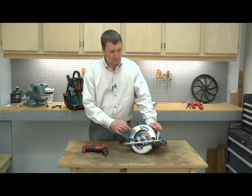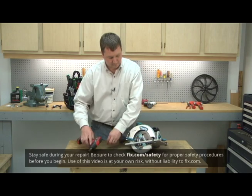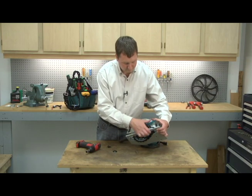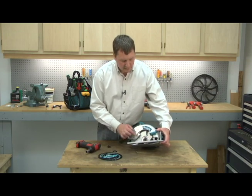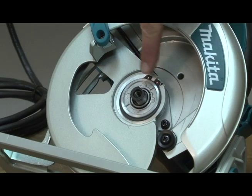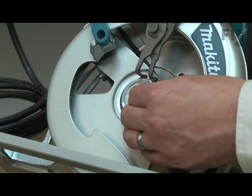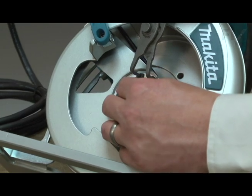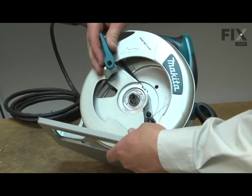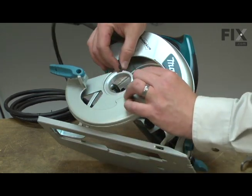I'll begin by removing the blade from the saw. Behind the blade, I'll remove the inner flange. Now I'll remove the retaining ring that secures the guard to the saw. With the retaining ring removed, I can pull the guard away from the hub and release it from the spring.